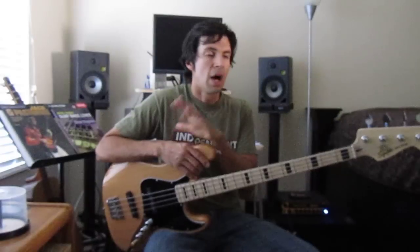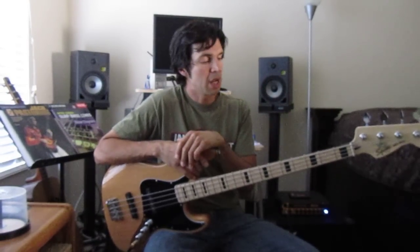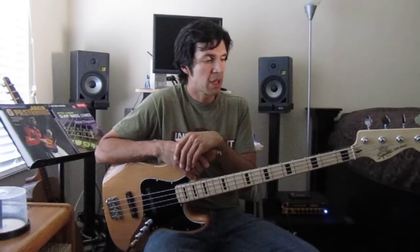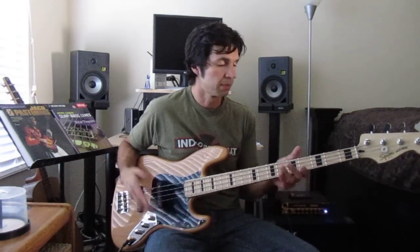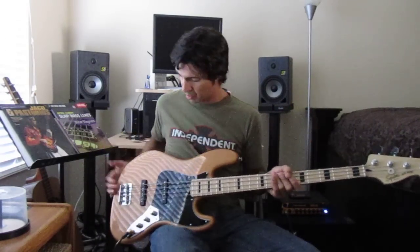This is actually my second one of these particular basses. The first one I ended up just selling to a friend of mine who needed a bass very badly. At the time I had a bunch of basses, and I just missed the bass, so I bought a second one. They're very consistent. Another reason it's one of my favorites is because it's so well-made, well-constructed, and so inexpensive. You can pick these up for somewhere around $300 brand new — pretty amazing.